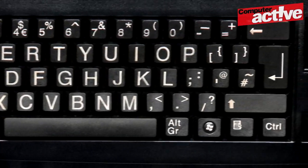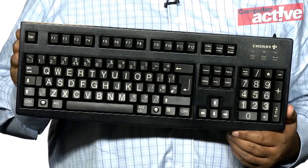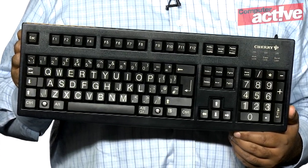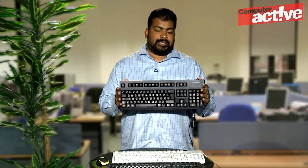That brings us on to the third Cherry product we're looking at today, the G83XXL. This is a standard-sized keyboard but with large lettering, this time in uppercase. This one is designed to be easier for adults to read if they have a visual impairment. The dark black keyboard contrasts nicely against the light grey of the characters. Cherry tells us that the keytops are abrasion-proof so the print won't rub off quickly, and both of these keyboards are designed to be robust so they last longer.